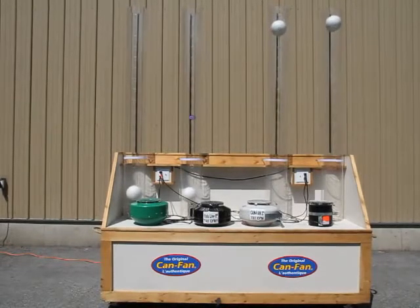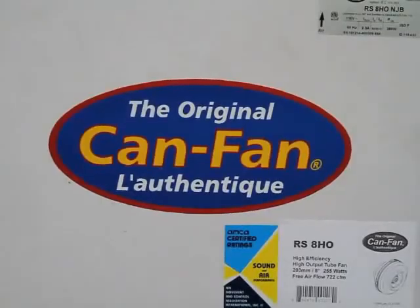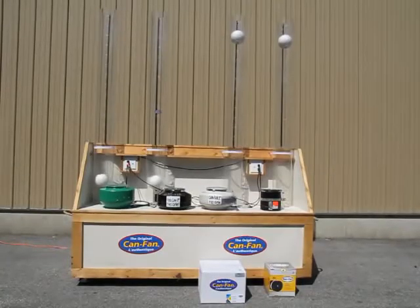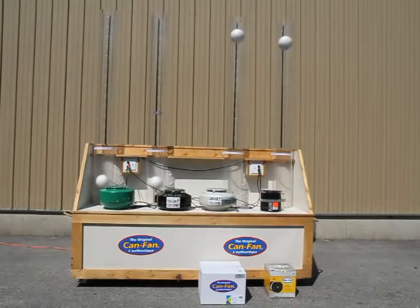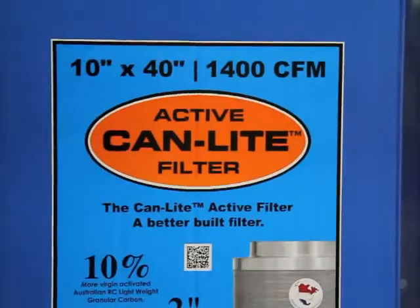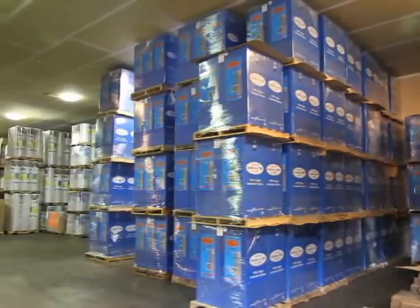Don't get shortchanged. Use a certified CFM — made in Germany — Max Fan or Can Fan. Thank you for your consideration when buying an inline fan. Stay tuned for more fan comparison tests. Available now is the CanLite Carbon Filter, the lightweight champion of the filter world. Thank you.